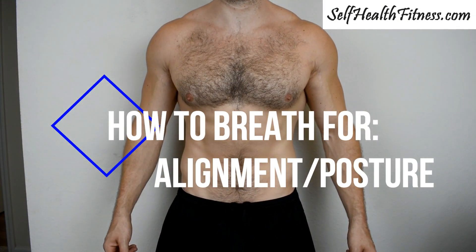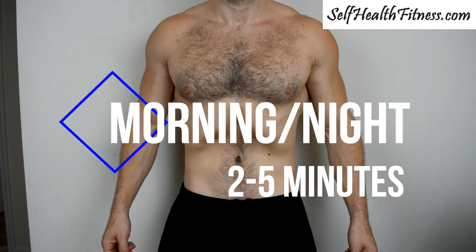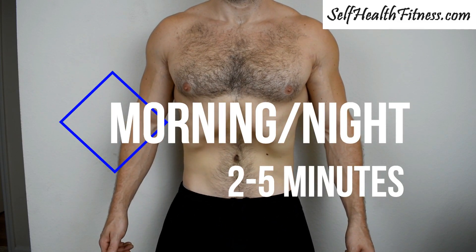Hey everyone and welcome to Self Health Fitness. Today we're going to show you how to breathe for alignment and posture. This is a simple exercise that ideally you're going to want to do morning and night for about two to five minutes every day if you can.